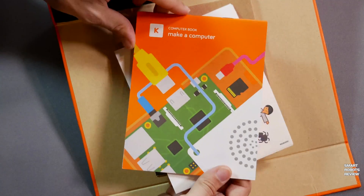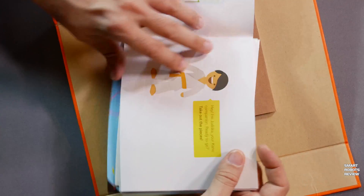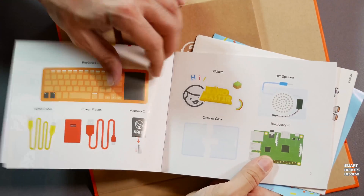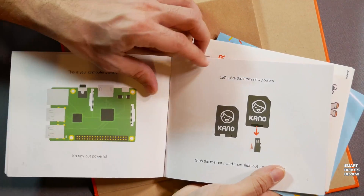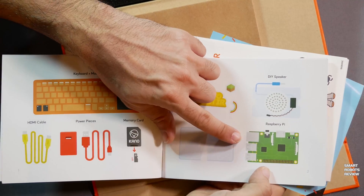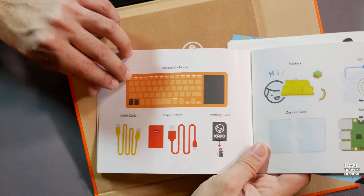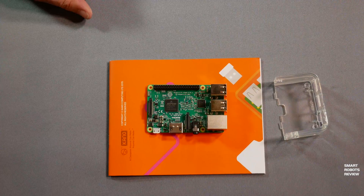We also have the manual and stickers that come along with it. The manual, as we showed in the unboxing episode, is beautifully illustrated and organized — clearly designed for a young person to be able to read and assemble this computer on their own. In the very first section you can see clear illustrations of the contents: the speaker, the computer based on Raspberry Pi, the keyboard, and the cables.